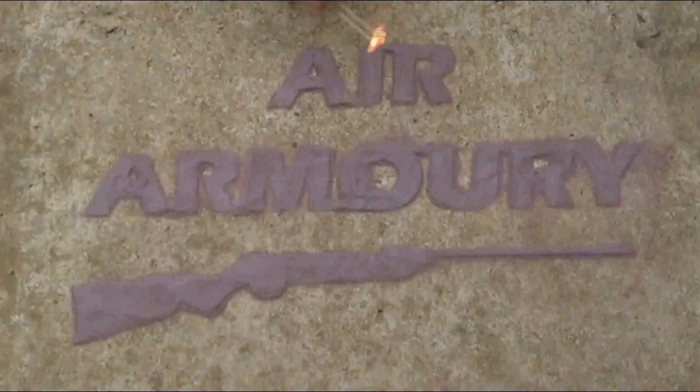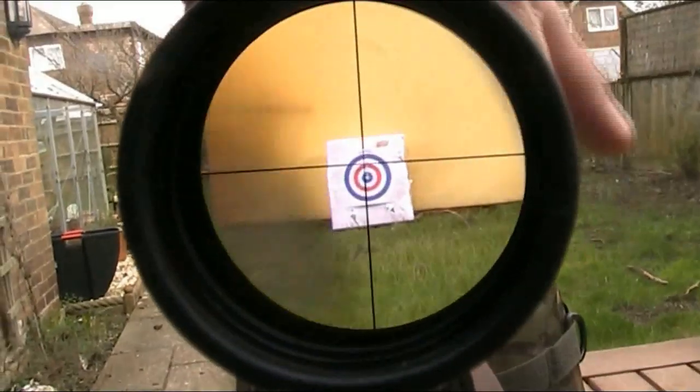Hello and welcome back to the Air Armoury. I'm JRH and today I'm going to be testing to find out what it takes to stop an air rifle. In this video, I'm going to be doing a few tests to find out what an air rifle pellet will go through, or more specifically, what it takes to stop an air rifle pellet.